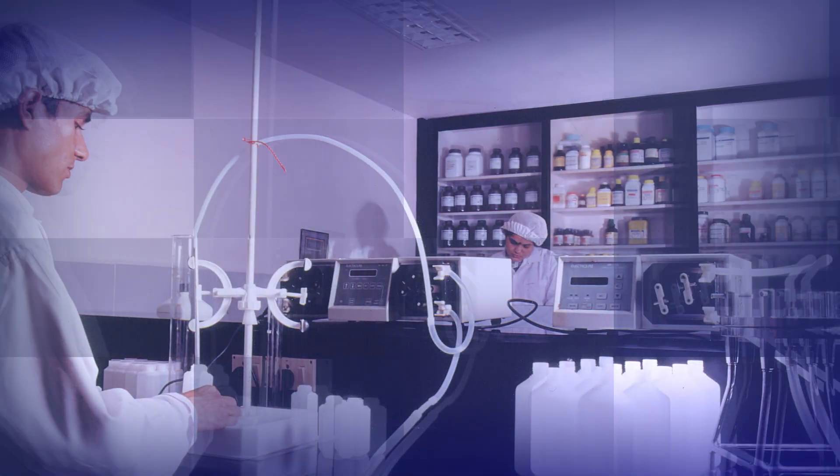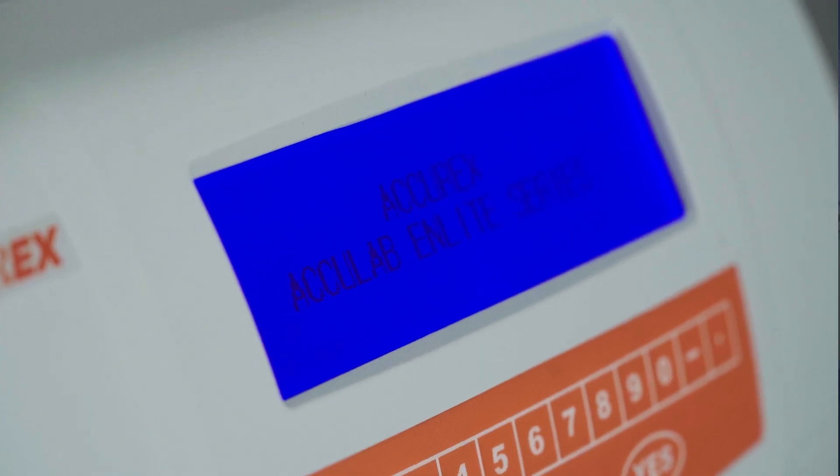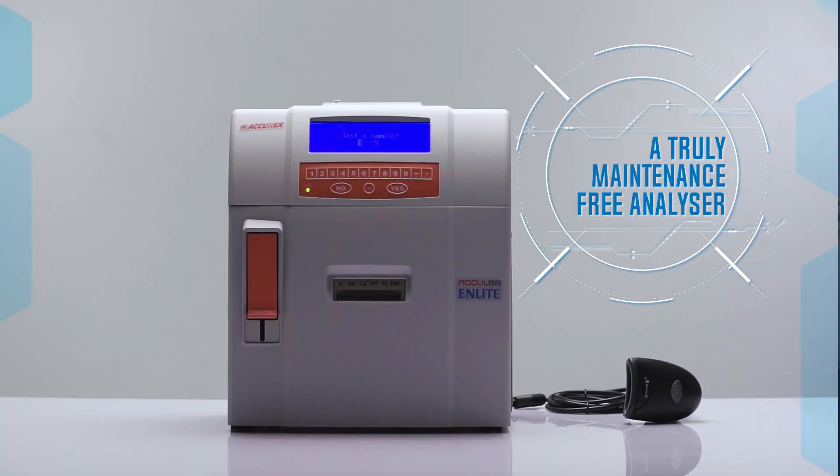Acurex, serving the diagnostic industry since 1984, now brings to you a truly maintenance-free electrolyte analyzer.